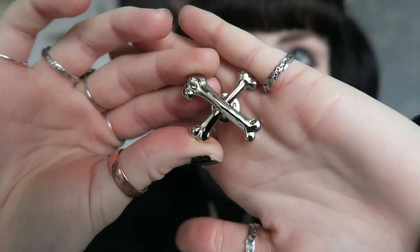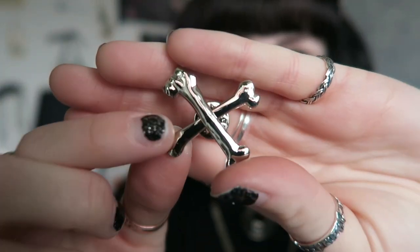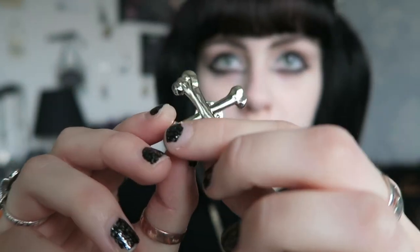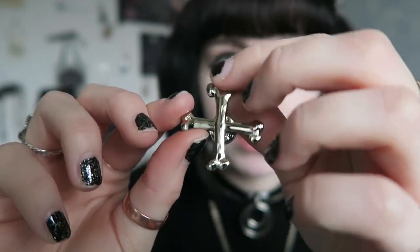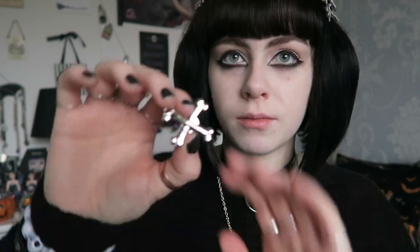So the first pin is like some crossed bones, which are cute. It's an all silver pin which I think is quite nice — I like the effect of it. The points of the bones look similar to each other and the end of it looks a bit bigger. It just has a single pin back. As always the quality of their pins is really nice. I'm not sure if I would have bought this if I saw it in their shop but I do quite like it.